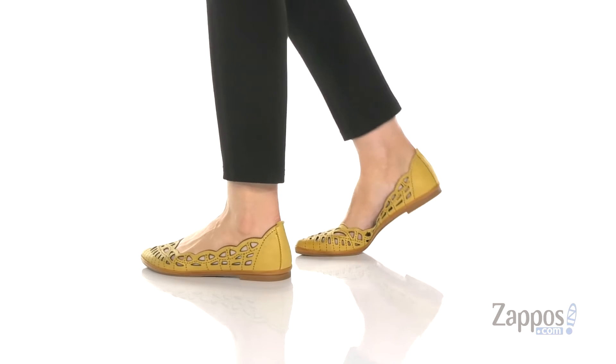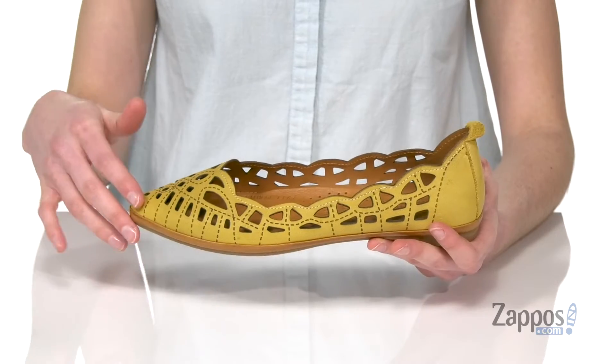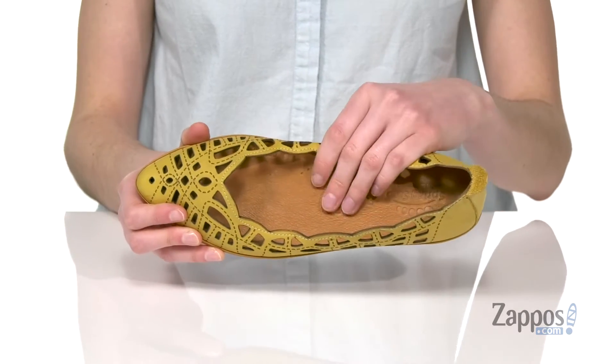These flats are so cute for summer. They've got a pointed toe and this pretty scalloped detailing that goes all the way around the collar. Perforated detailing throughout and there's a little stitched accent on there as well. Inside is leather lined with a leather padded footbed.